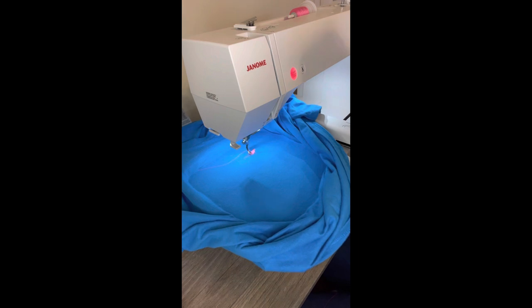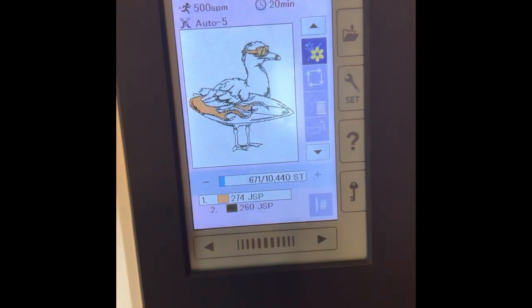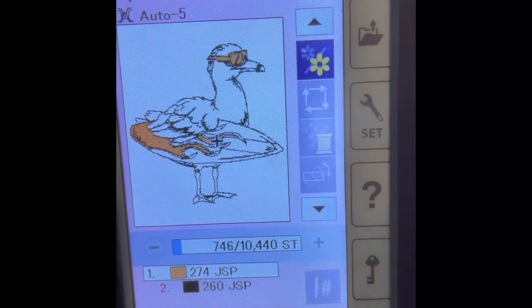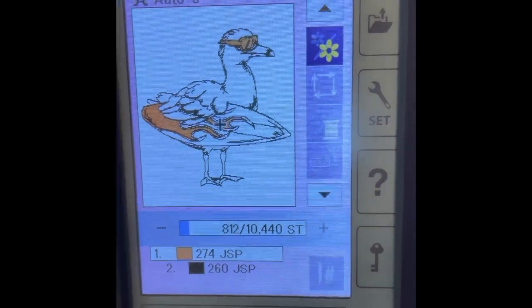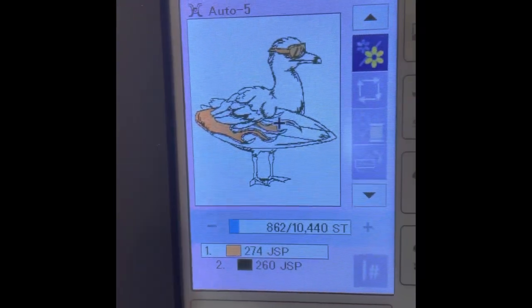Right now it's actually starting to work on the glasses. I'll bring it over so you can see what that looks like. Let's go ahead and turn around — so right now you can see the little process going up and down, that's the color it's actually working on. I think when it gets about halfway, that's when I'm going to go ahead and change it up and put in that really pretty fluorescent orange.